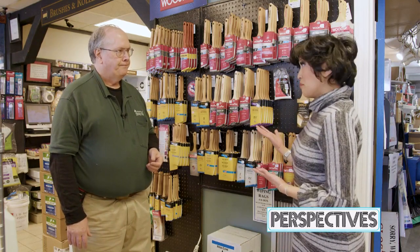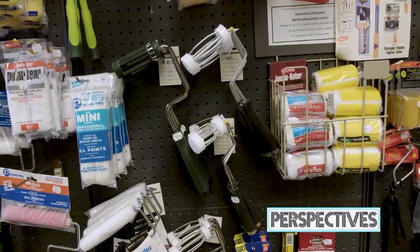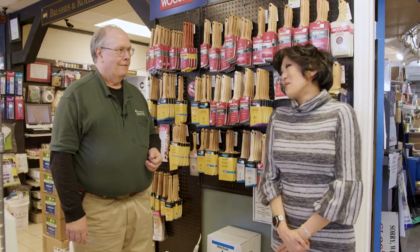This is amazing, and this is only a fraction of the different types of brushes and rollers that you have. This place has just a little bit of everything. Well, Jason, thank you so much for letting me join you here today at Perspectives and to learn a little bit more about the tools of the trade. Thank you so much. You're welcome.